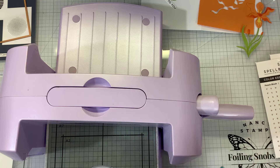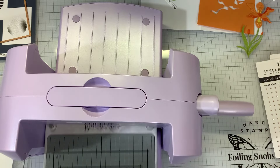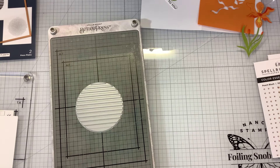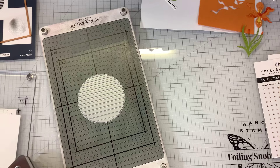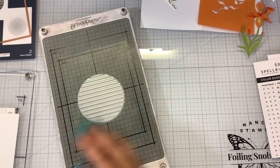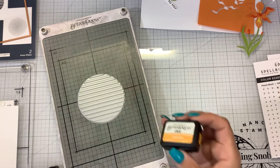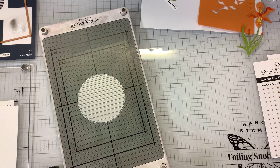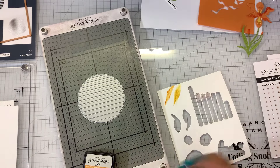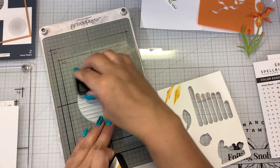If you have Lisa Horton interference inks, they also work beautifully on the Better Press. The Lisa Horton inks are very shimmery and very pretty, but just because these are smaller I'm going to go with the smaller ink pads. I'm going to use some Tuscan, which is kind of a golden yellow, and saffron, which is a lighter yellow. I'm going to go with saffron up top.